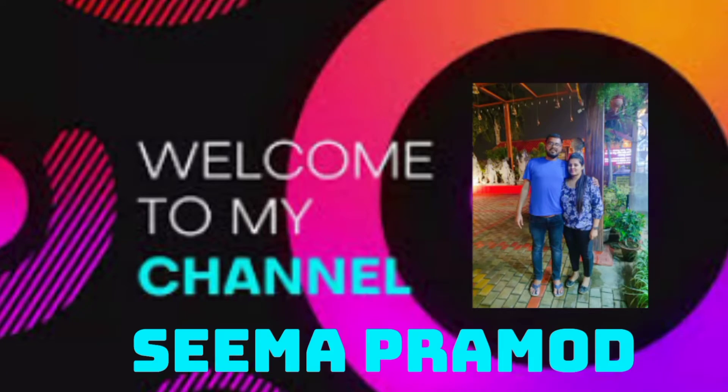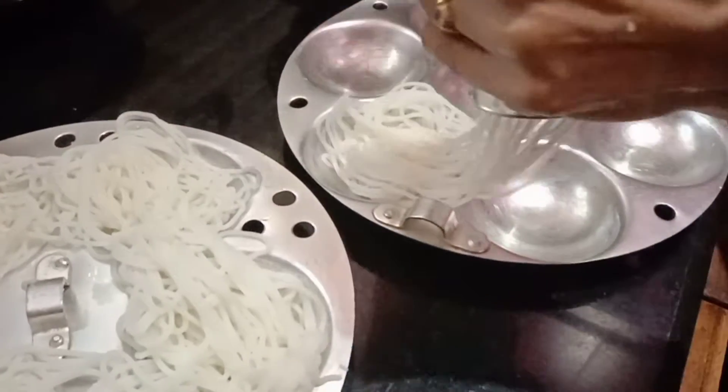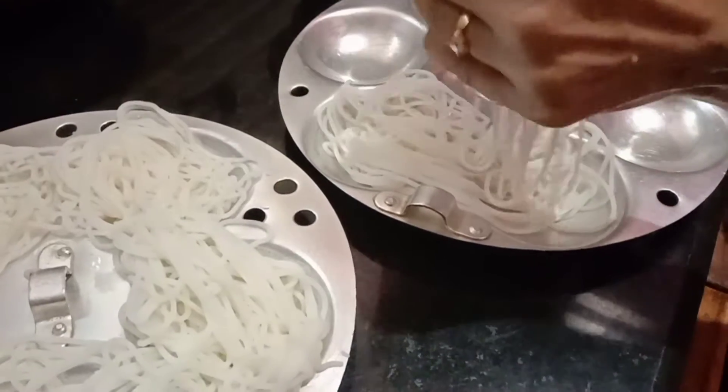Hi, hello. Good morning to you all and welcome back to my channel. I am Sema Pramod.